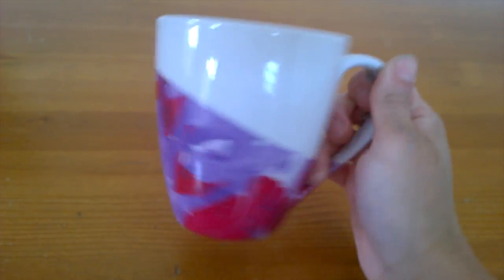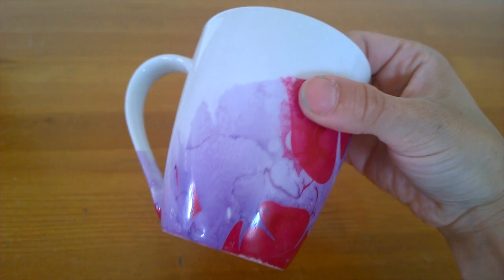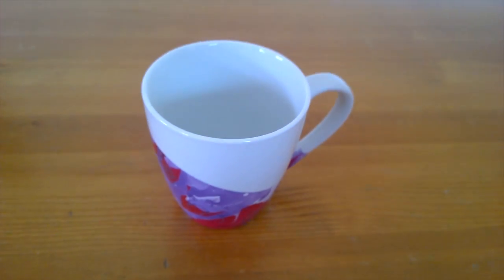Hey, Snooklater here and I'm going to show you how to do your very own marble mug using nail polish. Let's get started.